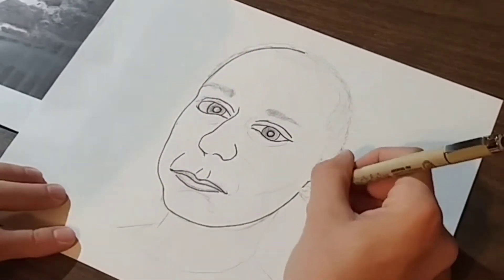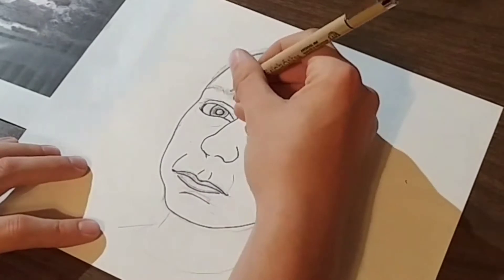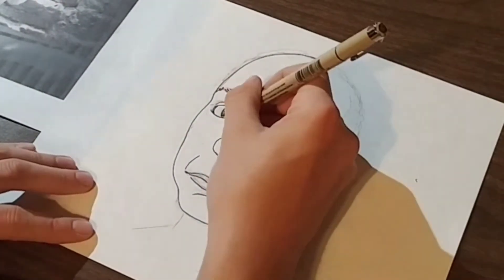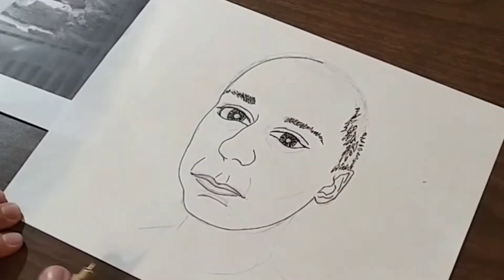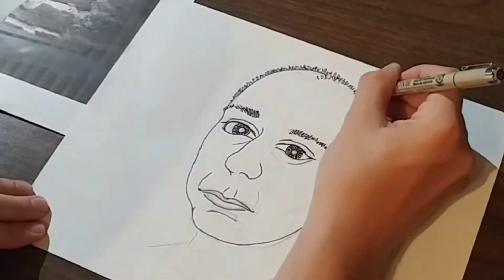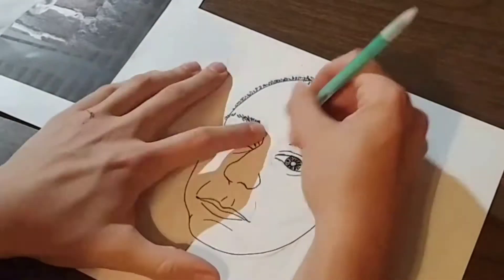A common request I get is: can you change me into a cartoon? Well, this isn't an easy task, but it's not as complicated as it seems either. The style is totally up to you, but the thing you really have to do is make the cartoon look like the person, otherwise they won't be satisfied.